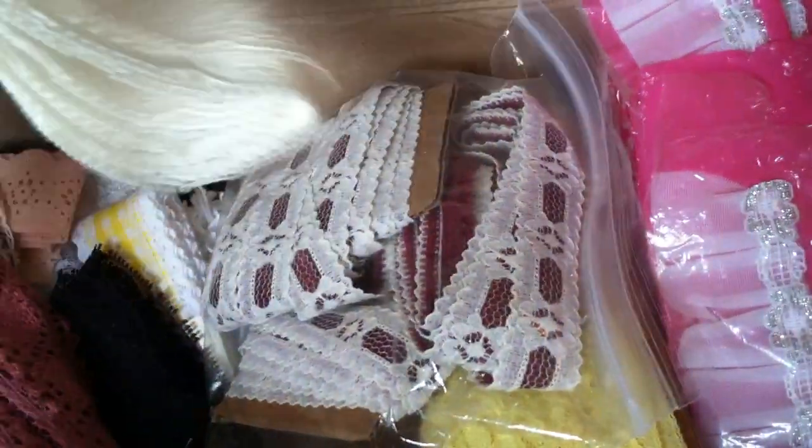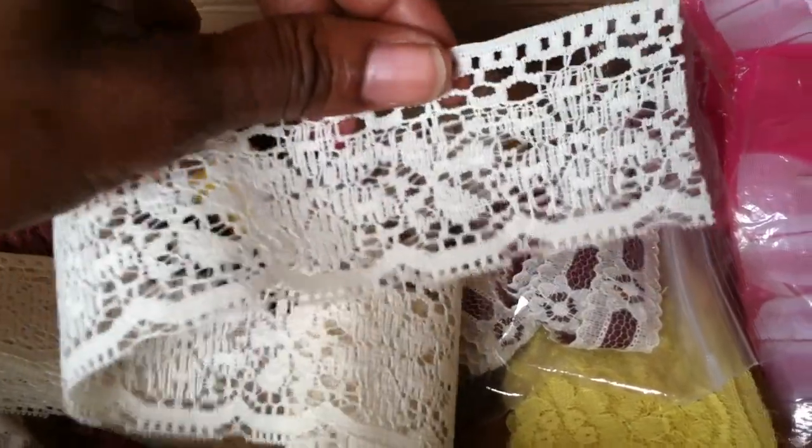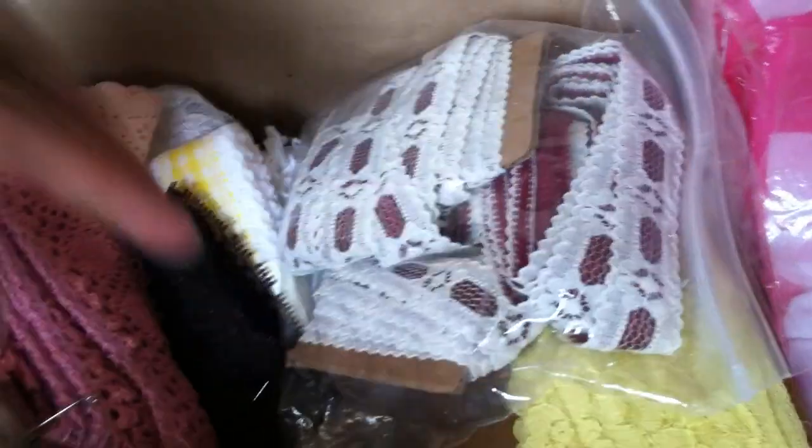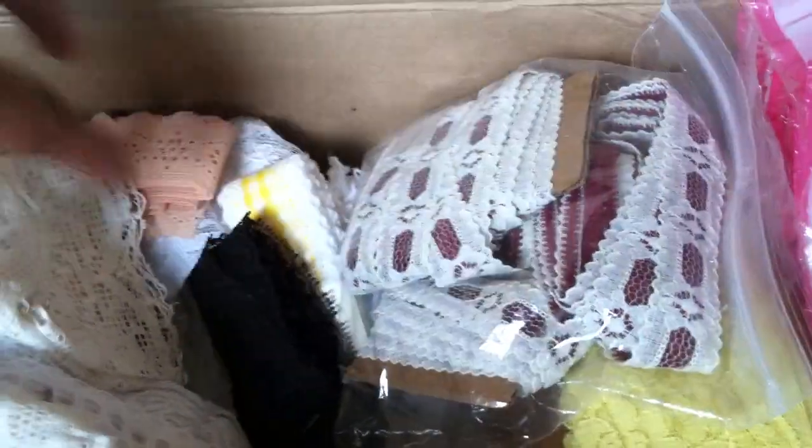And then this one — this one's kind of different. It's actually kind of hard, which I kind of like, because I think it will be easy to work with and it would lay well on things like altered notebooks and stuff like that. And then there's this one, which is a pinky mauve color that I like.